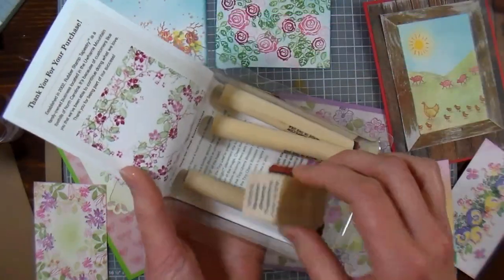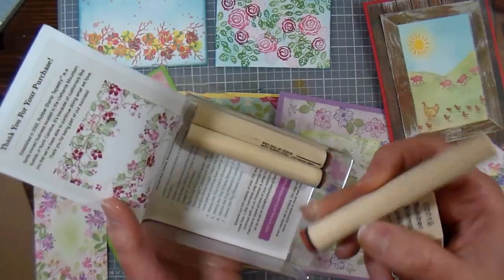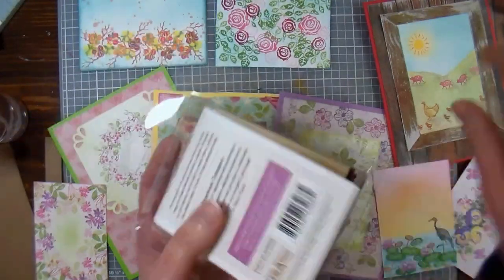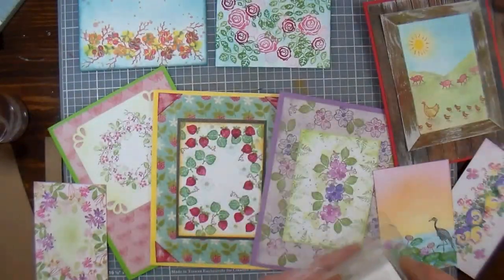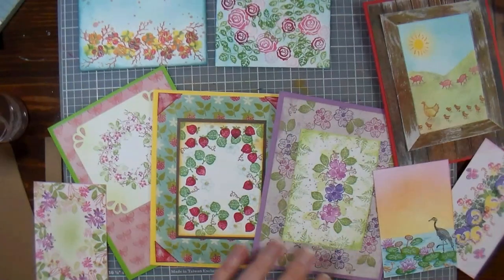I was wondering, because I'm used to working with regular unmounted stamps a lot, but the nice thing about these little peg stamps is there's registration marks on the side, so it makes it really easy to line things up. We're gonna make a couple different cards today, but I wanted to show you all the different samples I made using the stamps that I had on hand here from Rubber Stamp Tapestry.